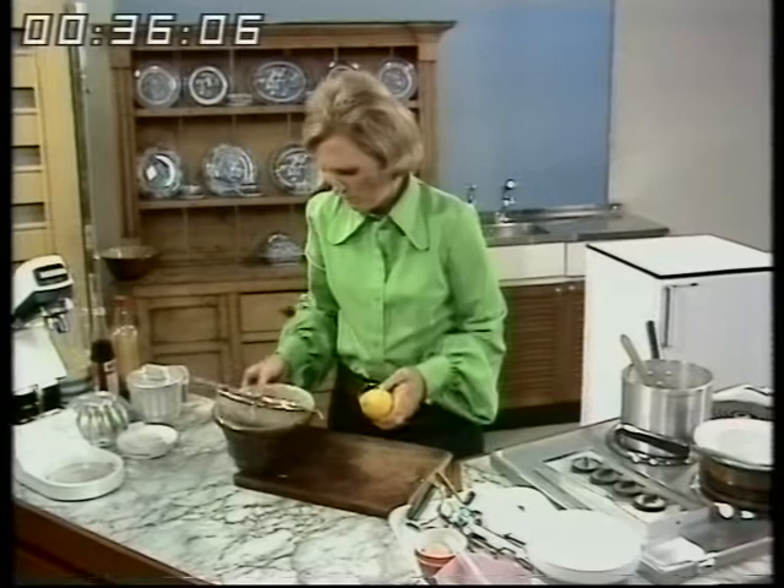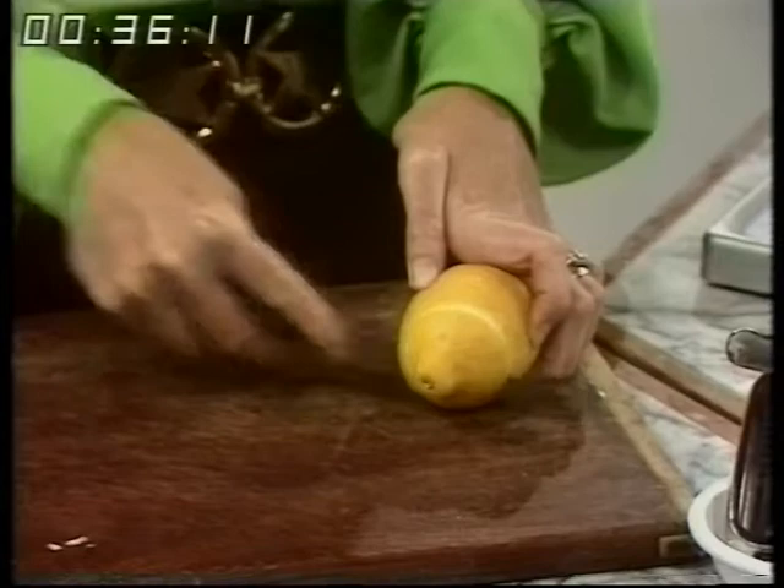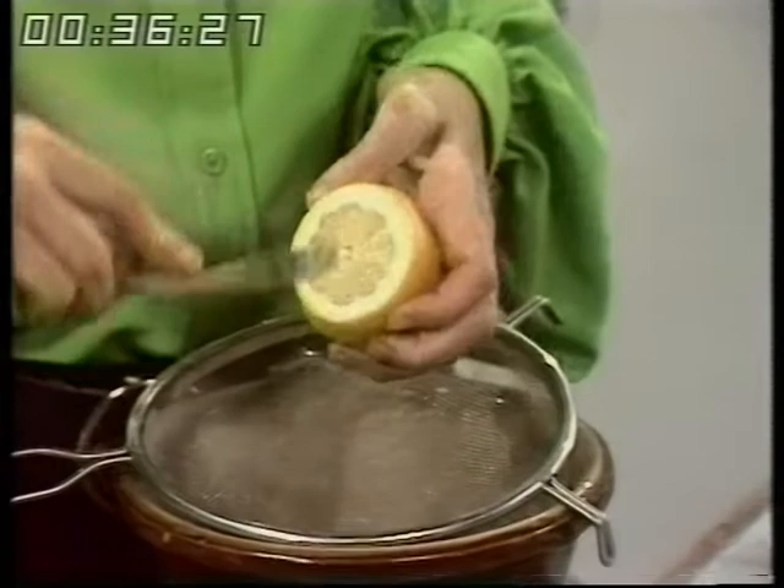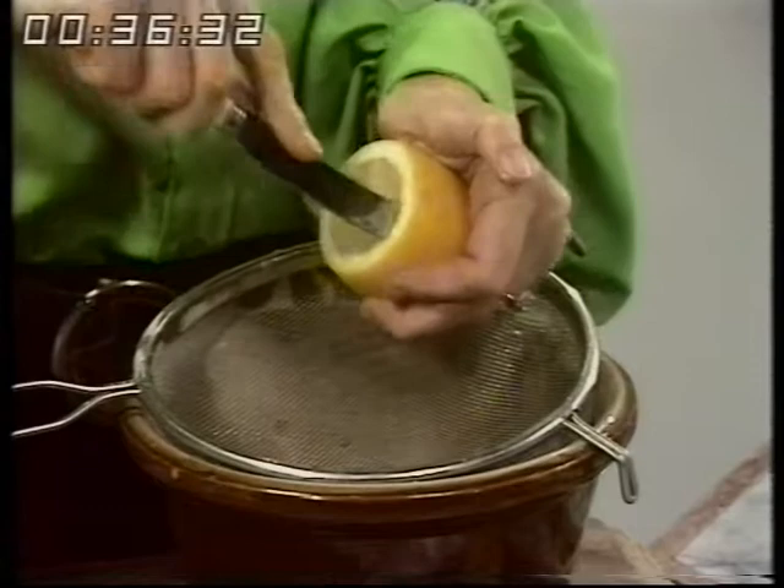First of all, take the top off. These are nice big lemons and I'm going to keep the top to put on later. Then take the middle out using a grapefruit knife. I'm standing above the bowl and a sieve, and first of all I'm going to do criss-crosses — can you see like that? — and that starts the juice flowing. Then round the outside quickly with a grapefruit knife.